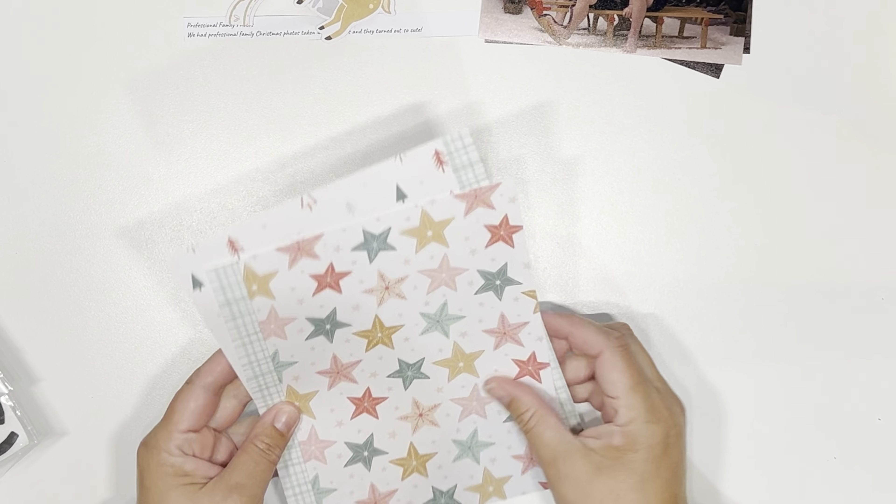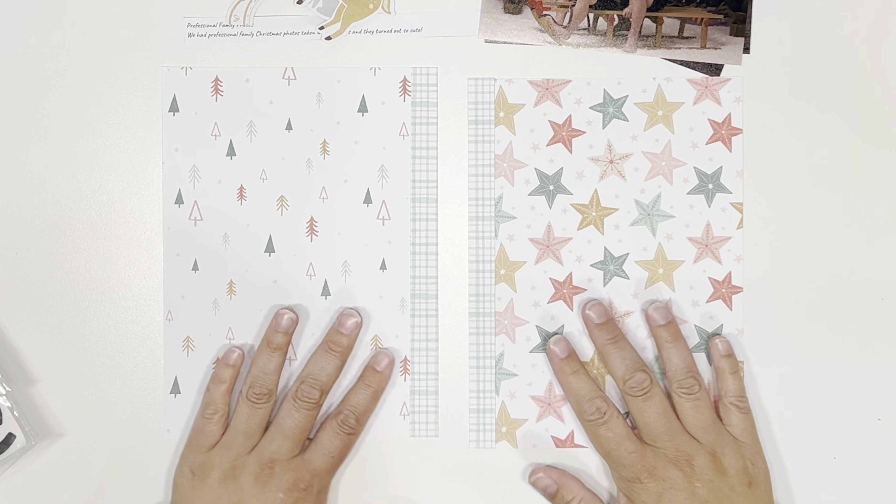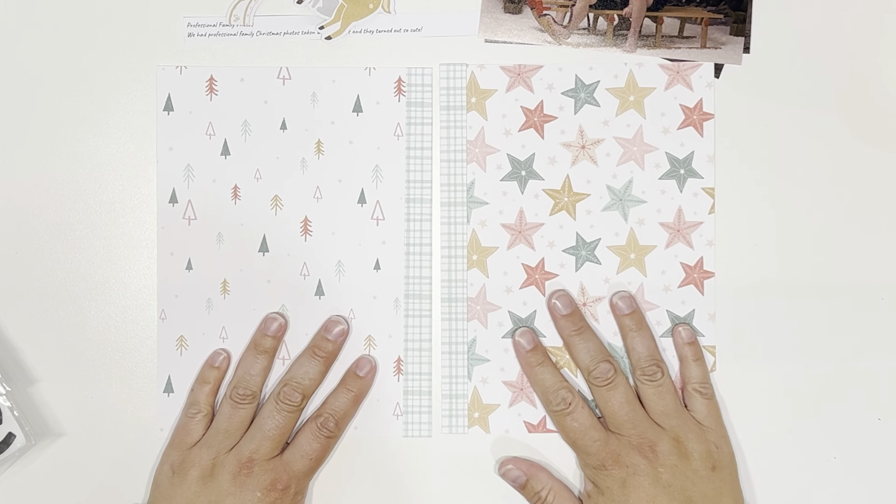Hello everyone, it's Katie here from the Scrappy Sisters and it is day 23 of our Scrappy Advent Calendar. Oh my gosh, we're basically at the end. This is my last process video for the month. I have loved this December — I've loved making all these layouts for Jess.